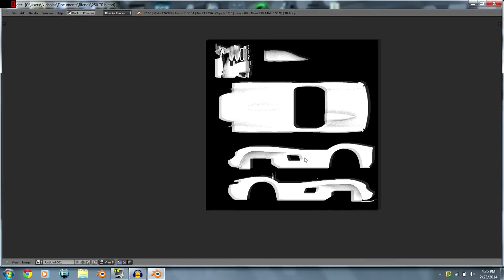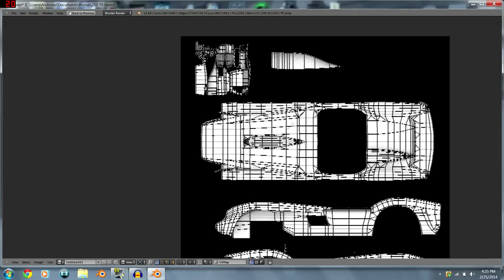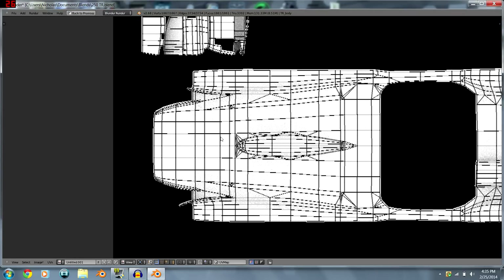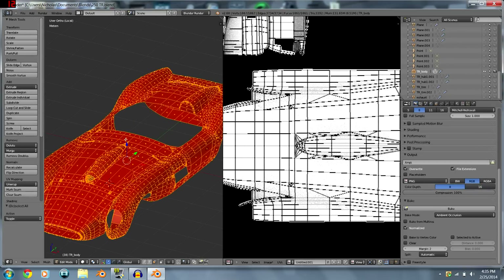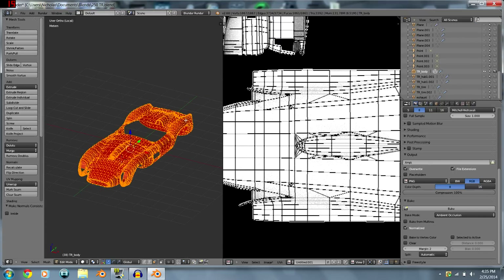Move the problem triangle out of the way, go back to Image, reload the image, and bake again. Now it looks pretty nice. If you bake something and get a dark spot, that means a face might be flipped — hit Ctrl+N to recalculate the normals and reset them.